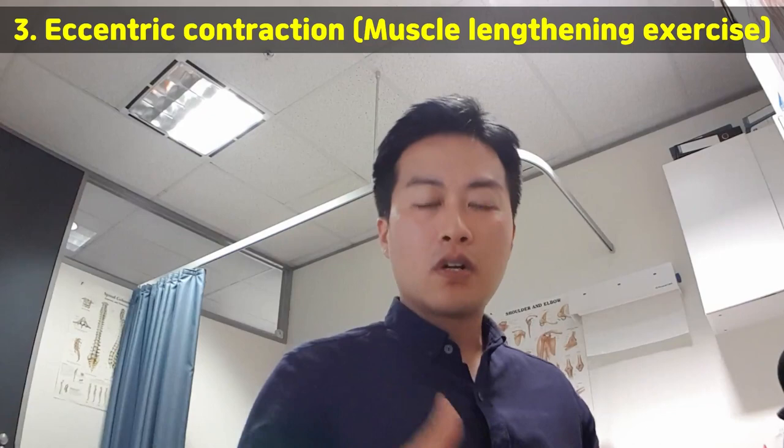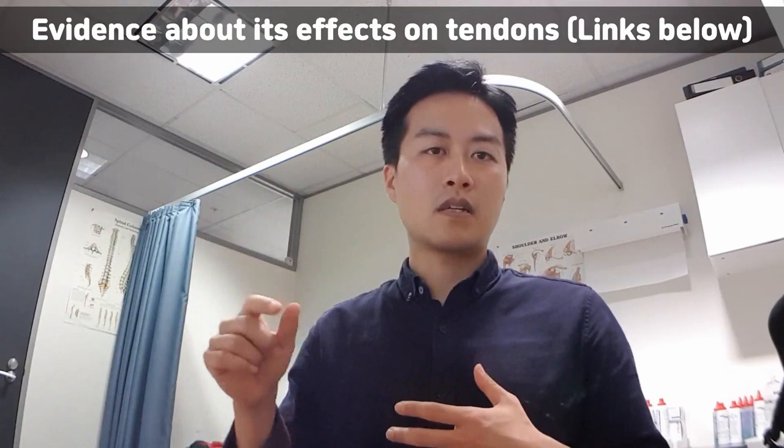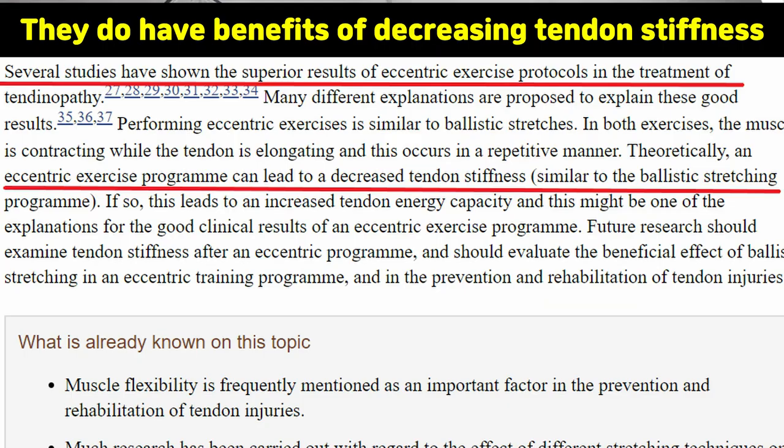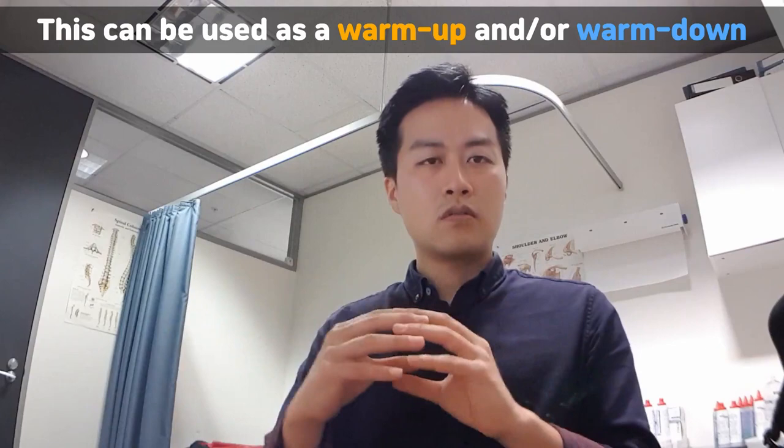We'll finish with eccentric contraction. A lot of muscles need to be trained this way first. Once they can do that, they can do normal shortening and lengthening — concentric and eccentric together, which is isotonic. But in rehabilitation, muscles are normally really tight and have kind of forgotten how to be lengthened under load. So I use loaded eccentric contraction at the beginning of rehabilitation.